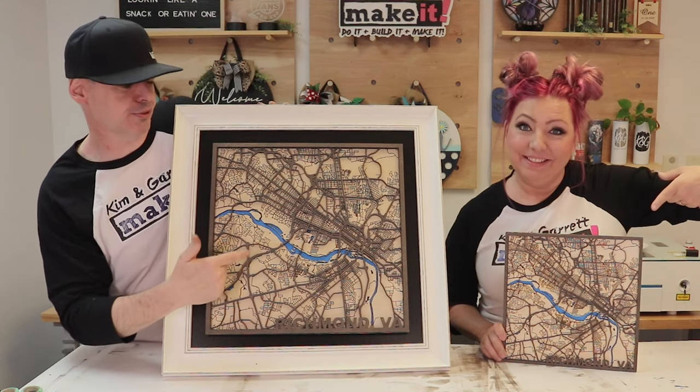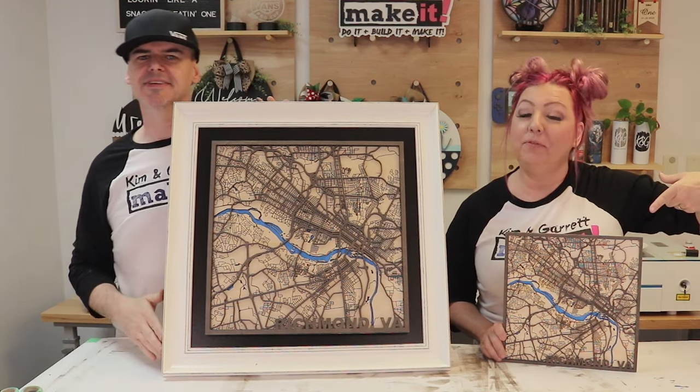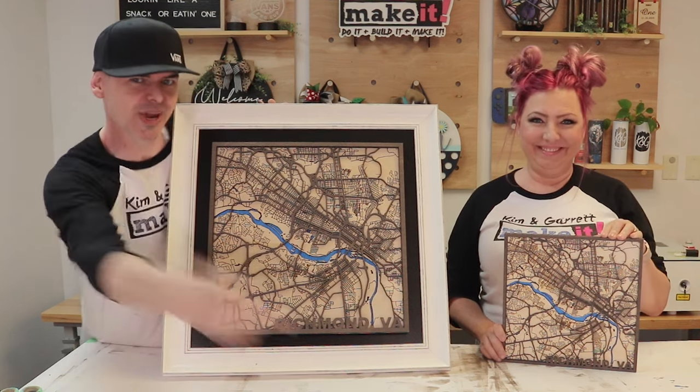We just made these custom laser cut 3D city maps and it only took 15 minutes to make the file. We'll show you how we did it right now.